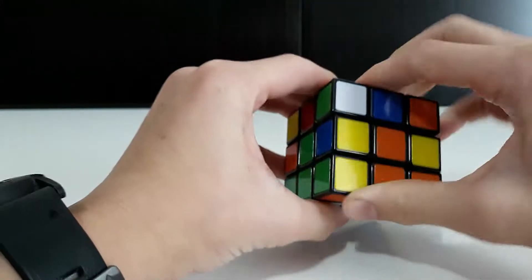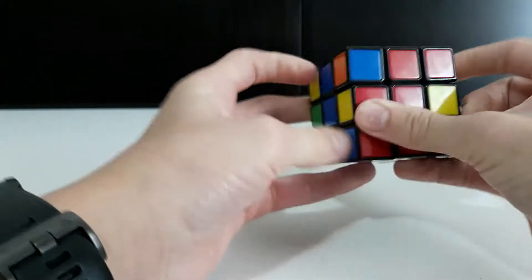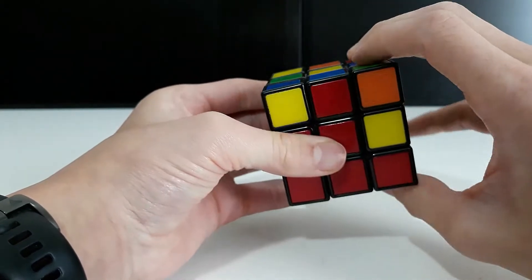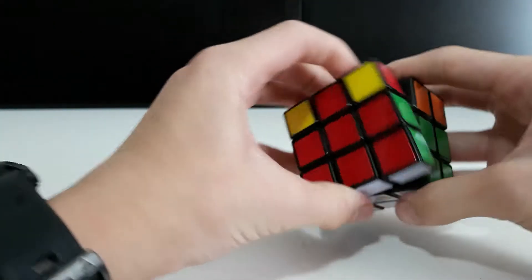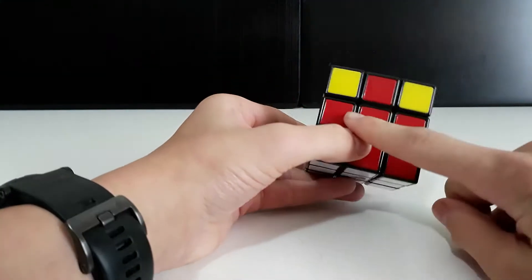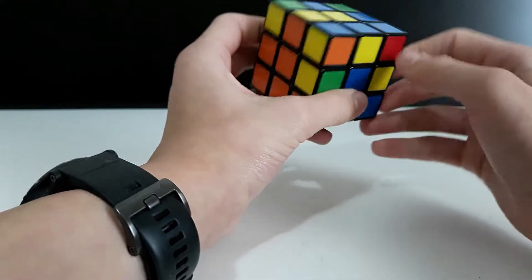The left algorithm is: up, across, down, across, then turn and slide in. For the right algorithm, it's up, across, down, across on the opposite side. Every time you do up, across, down, across, you slide it back into place. Now we have those two pieces in.